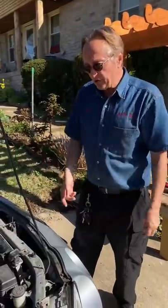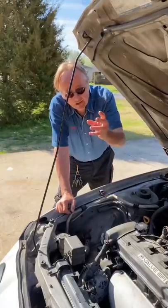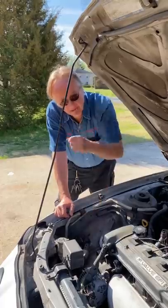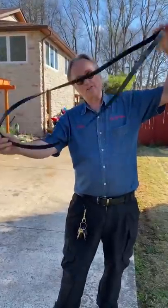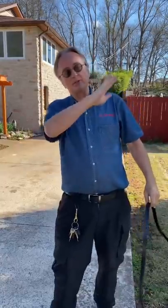Back in the day, on this old '94, when the belts squeaked it meant you had to adjust them tighter. They were manually adjusted — you'd loosen the bolts, tighten the adjuster, then tighten them back down. But most modern vehicles use only one gigantic serpentine belt with automatic tensioners that you never have to adjust.